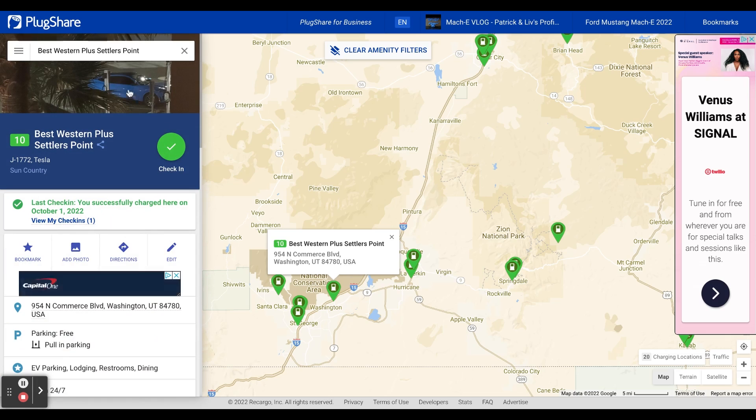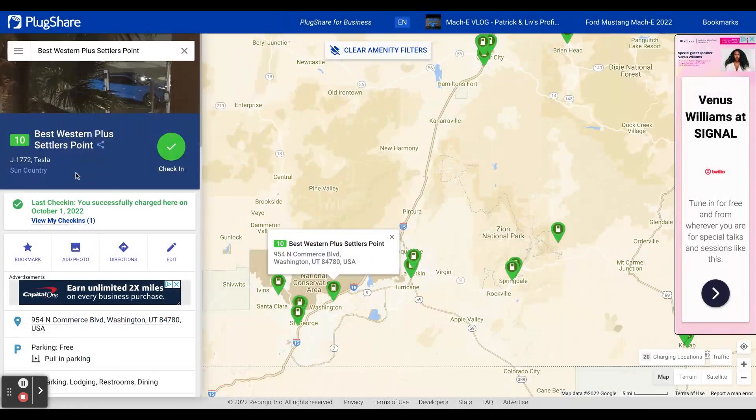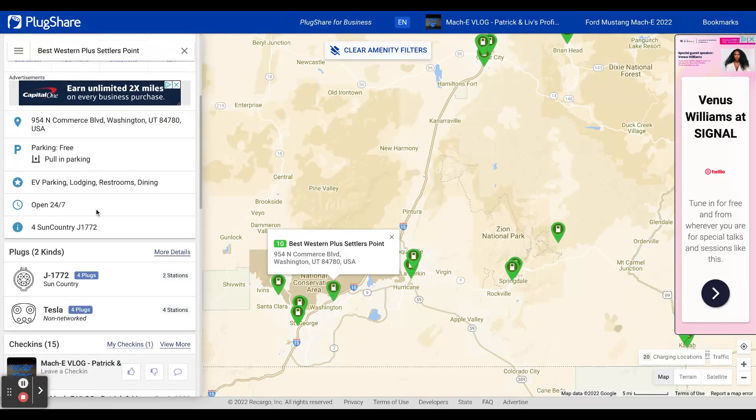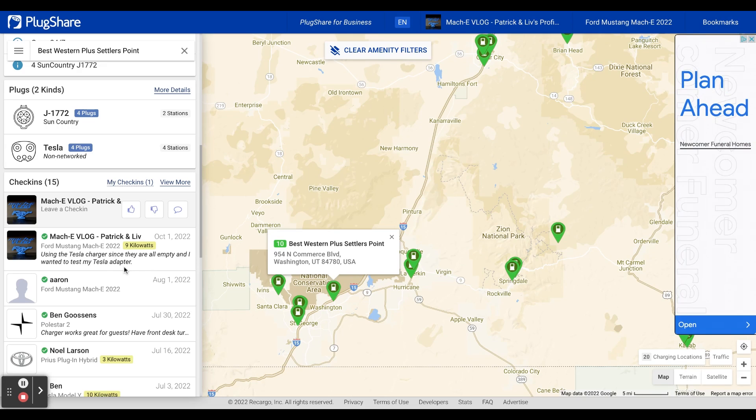If I click on that, you can see up here — there's the photo I took from my hotel window of our car charging, and then the one I took right after I plugged in at sunset. You can add your own photos. It says I checked in on October 1st — that's when we charged. I put that I used the Tesla charger since they were all empty and I wanted to test my Tesla adapter from Lectron. That was the last check-in there, so you won't see as many check-ins as you will on DC fast chargers, but it is a good thing to check.